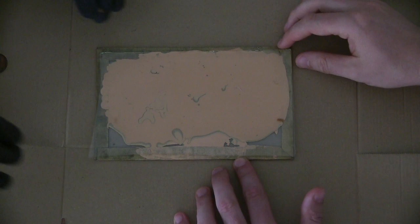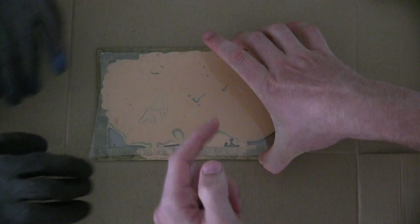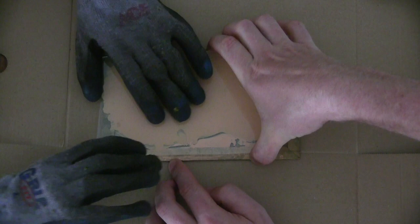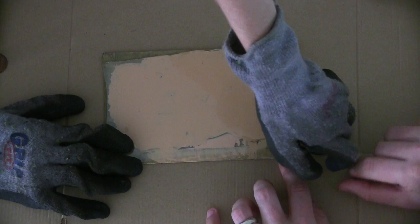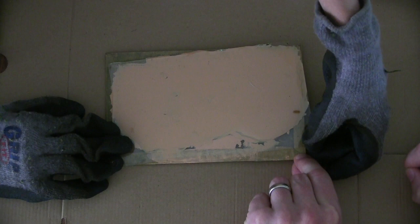I'm going to try to hold the glass down while you just slowly see if you can pull that top glass up. Just lift it up like that on that side, and I'll push it forward. Can you lift it up on this side? Do you want me to do it? Right there — now you push down.